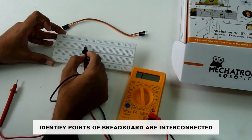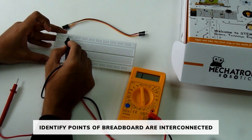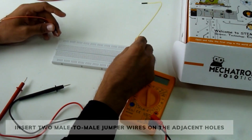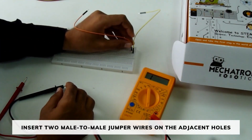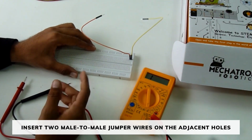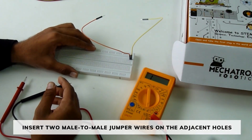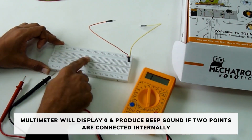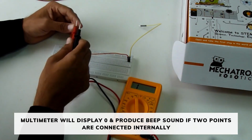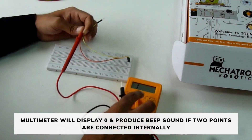Now we will identify how the points in a breadboard are interconnected using multimeter. Insert two male-to-male jumper wires on adjacent holes in the breadboard. If two points are connected internally, the multimeter will display zero and it will produce a beep sound.